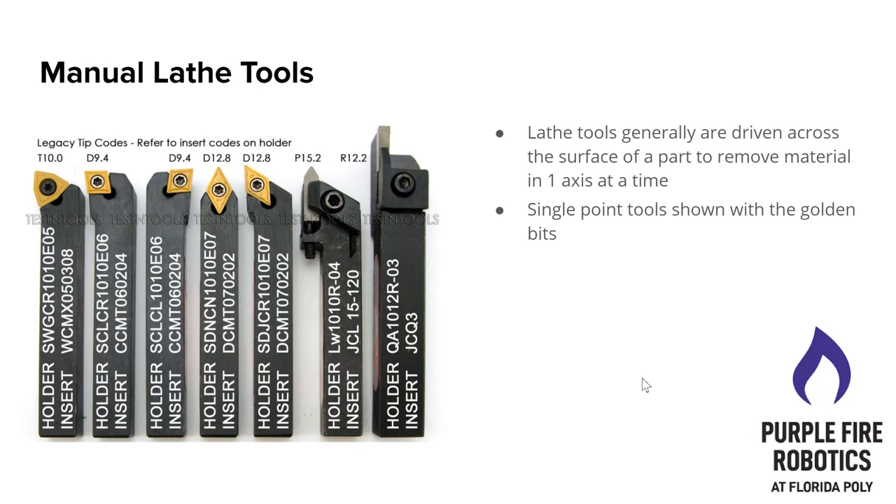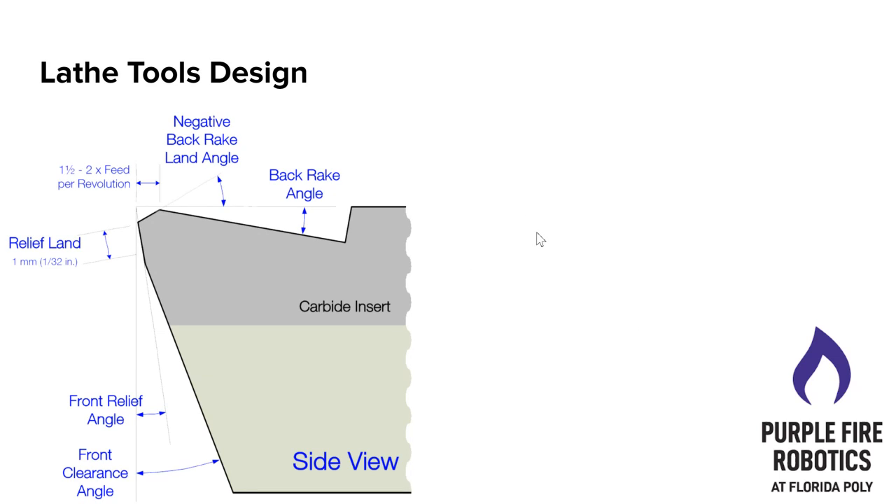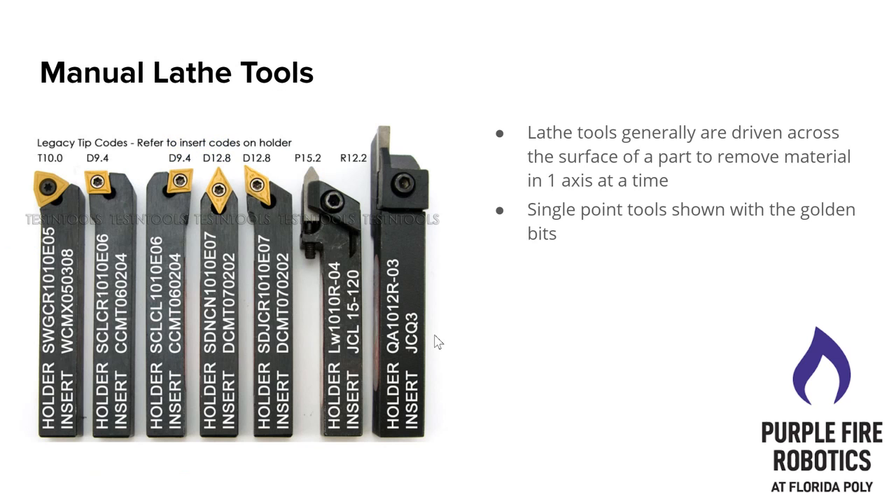These are the kinds of tools you use on a manual lathe. A lot of them have odd shapes that go straight out and then curl to the left — these are carbide tools with a little insert at the end. They are usually driven across the surface of a part to remove material one axis at a time. Single point tools are shown with the golden bits here. This side view diagram shows that in green — the majority of the material just supports the carbide insert or the cutting edge. The cutting edge takes up a small amount and the rest is just support, with angles cut to get everything else out of the way of the cutting edge.